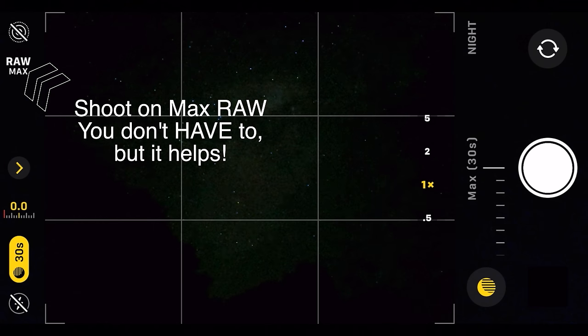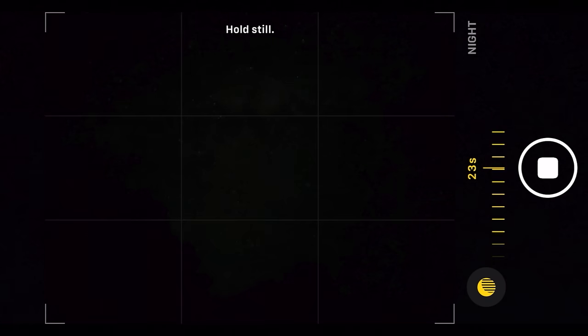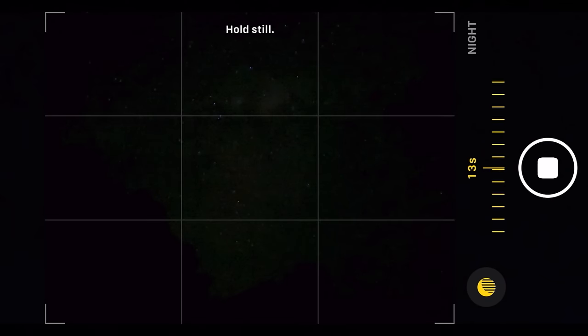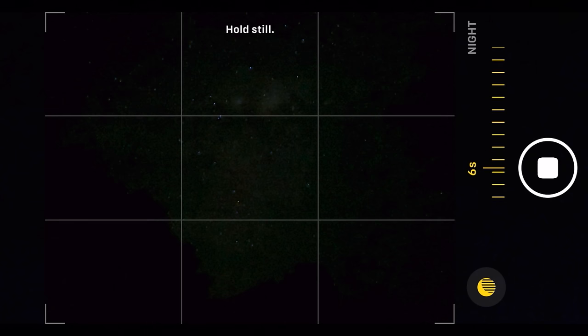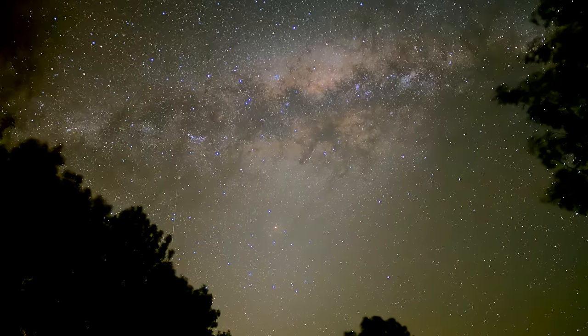That's it, we don't need to do anything else. We're going to touch the shutter button and let it take a photo. They talk about this phone being two times better — we shall see. Here we go, we're nearly done. Let's have a look.